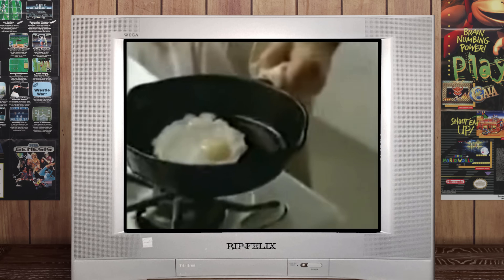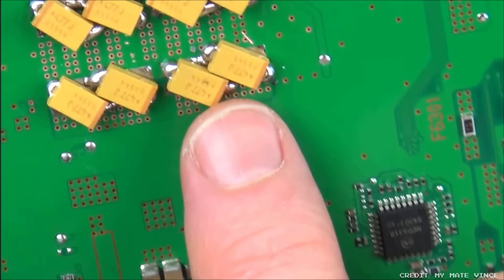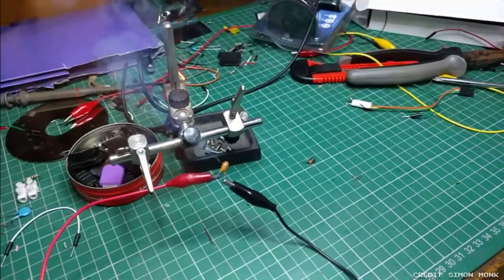What are you even talking about? I'm talking about what killed your PS3. Bad soldering, the GPU? Nope. It was the ticking time bomb sitting silently in your motherboard for the last 15 years.